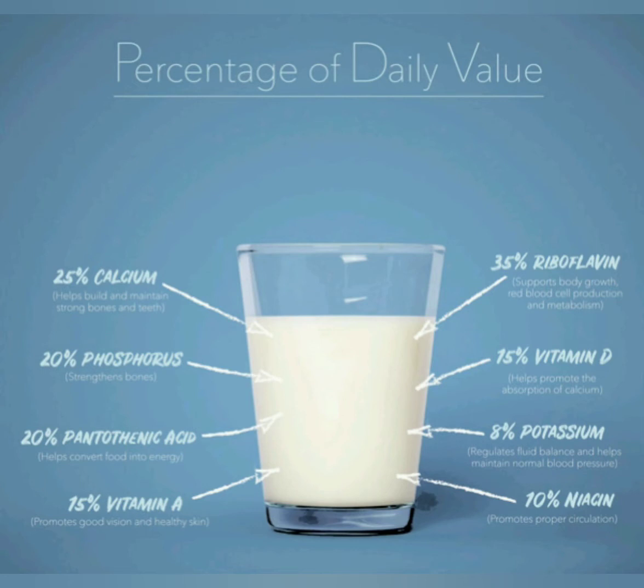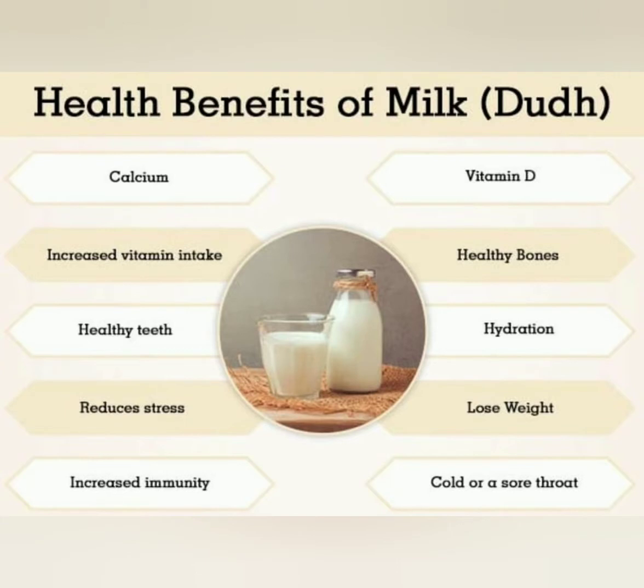Because it's enriched with calcium, phosphorus, potassium, riboflavin, and vitamin A and D. It's very good for our bones and teeth.